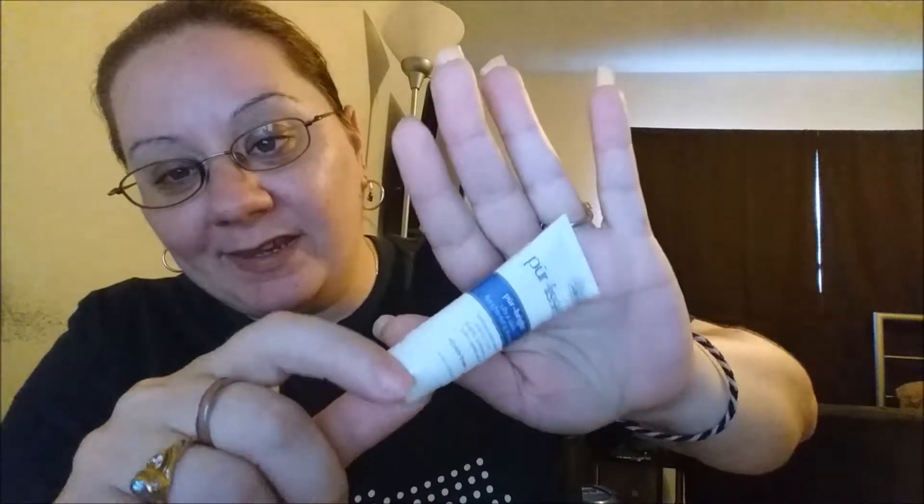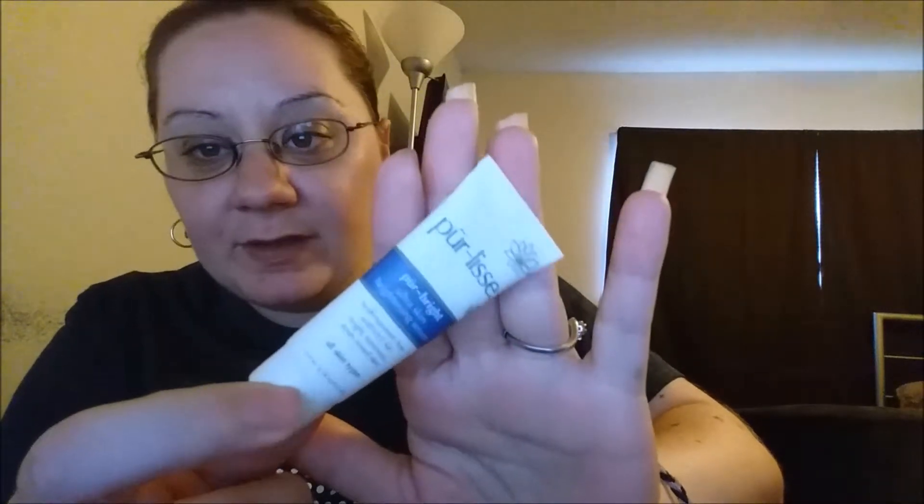I got the Pure Bright ultra skin brightening serum. Look at this little bitty sample. Anyway, I have a bigger one, so I like this a lot.